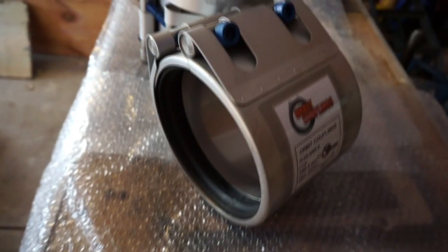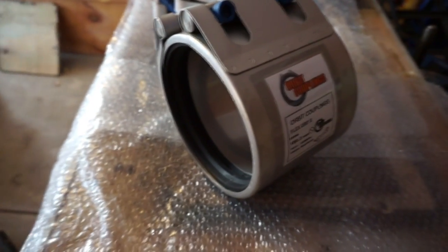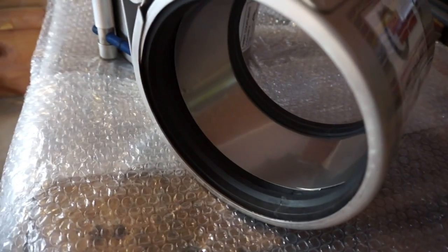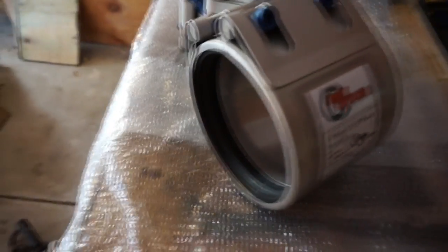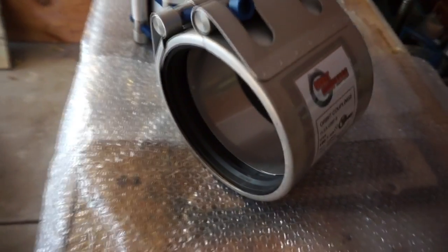All Orbit couplings have 316 stainless steel casings. This one in particular has got an EPDM seal and a 316 stainless steel strip insert for vacuum pressure. You can also get them without the strip inserts.